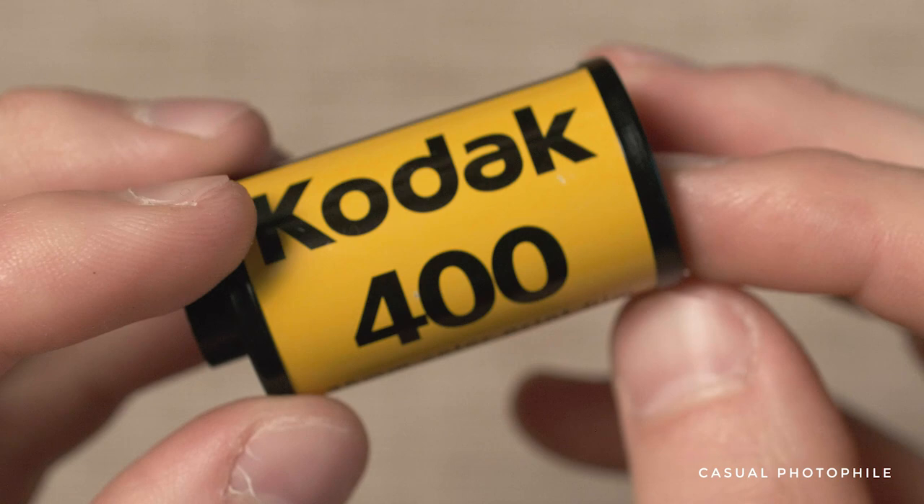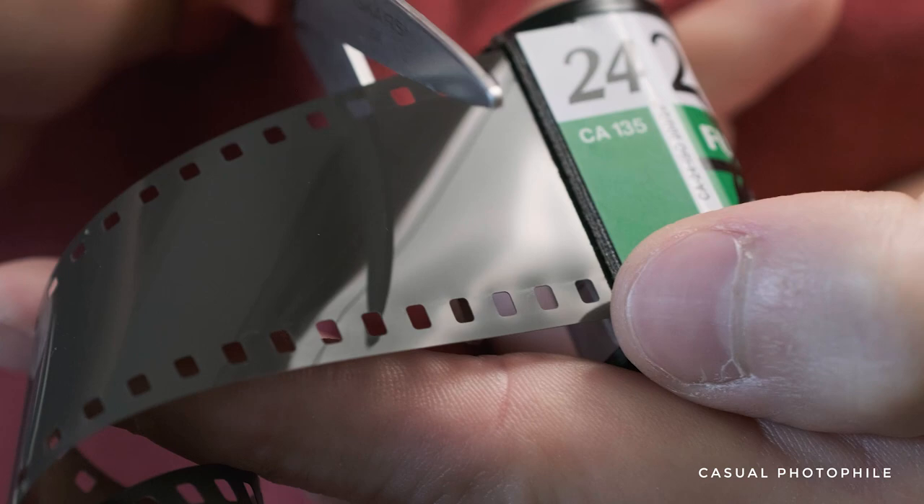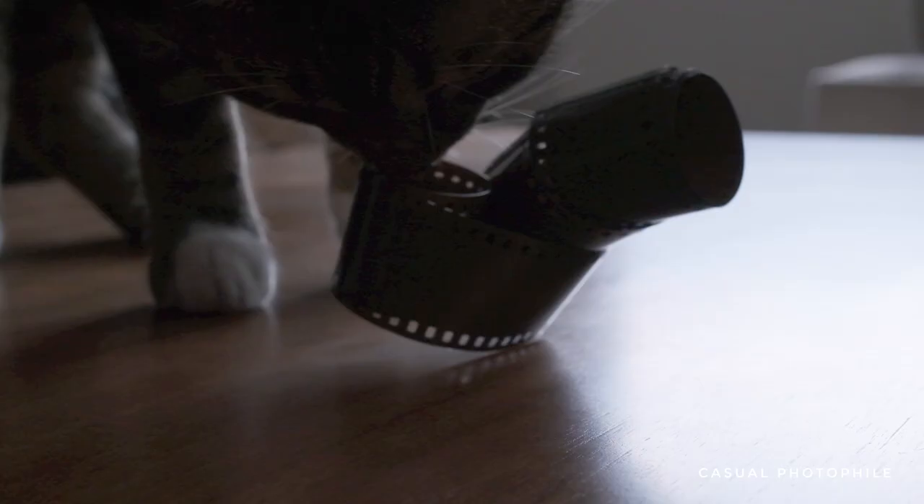You'll also need to perform a one-time sacrifice of a roll of film. You'll only need to do this once as long as you save the film canister. Pull all of the film out and then cut a straight line across the emulsion. You can also save the cut film to practice loading reels for development.